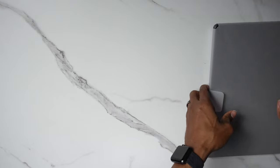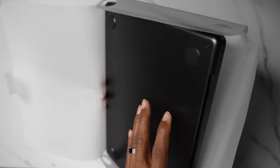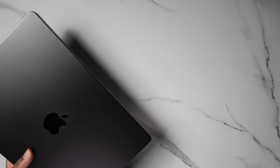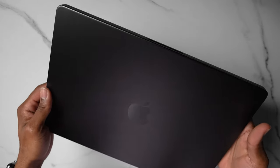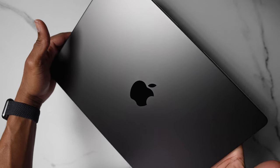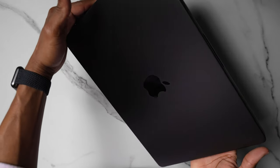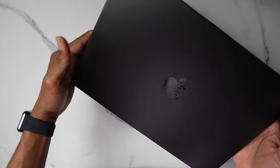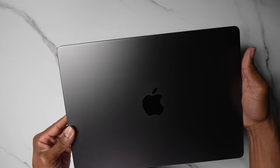Now let's go ahead and get into the meat and potatoes of this thing. Look at that — it comes out like butter. This paper is like a wax filament type paper, nothing too crazy. But look at this beauty — look at this thing.